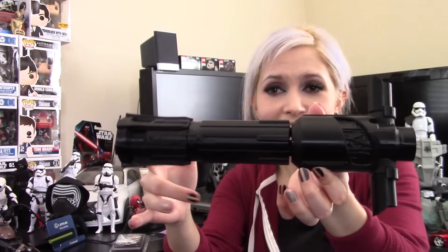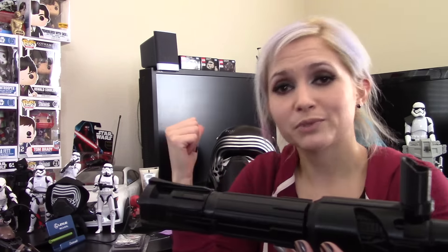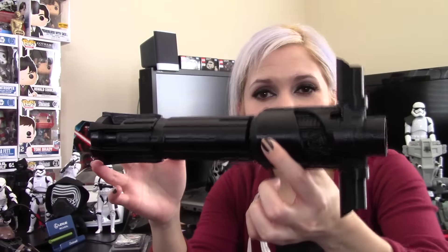I also wanted to show you this — it's the lightsaber hilt. This was actually provided to me by Crota's Soul Studios. The gentleman there was kind enough to offer to sponsor me and sent me this 3D printed hilt, which is super awesome. I'll leave a link to his page down below so you can check out the other stuff he makes. Once I'm done with the helmet, I'll make a separate video specifically for the lightsaber hilt because it's going to need some painting.